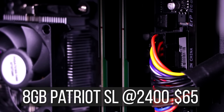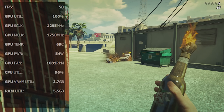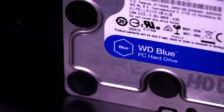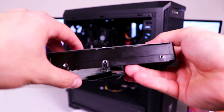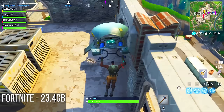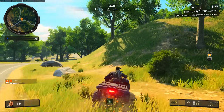For RAM, I have 8 gigabytes of Patriot Signature Line RAM running at 2400 MHz costing $65. 8 gigabytes is still enough to run most games today, and this budget kit can go up to 2066 MHz without overclocking. For storage, I have a $30 500 gigabyte Western Digital Blue hard drive. Basic games like Fortnite take up 23.4 gigabytes, while higher-end titles like Black Ops 4 take up 55 gigabytes, so be mindful of what you install.